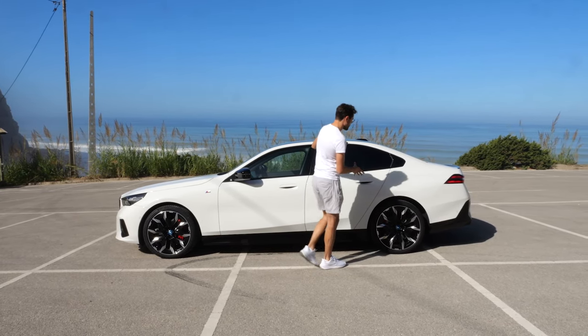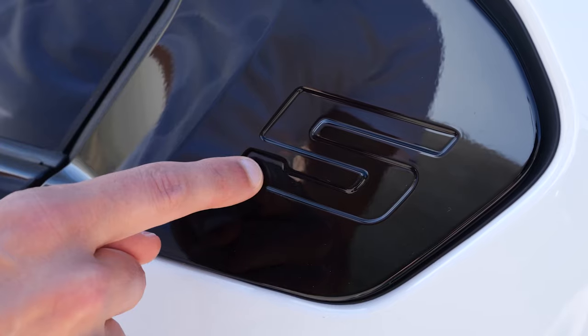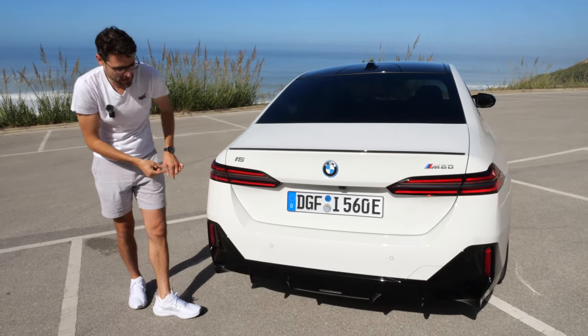This car has a classic German angular styling, with a very nice indentation of the 5 logo. Typical 3-box sedan styling with angular shapes and really widely drawn tail lamps.